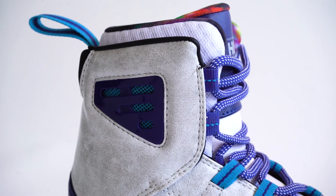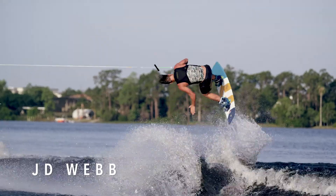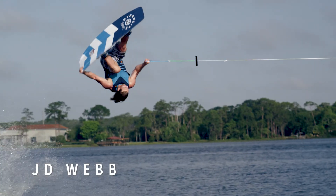The Webb boot also features a lower cut cuff and softer flexion to provide the broadest range of motion in the system binding.